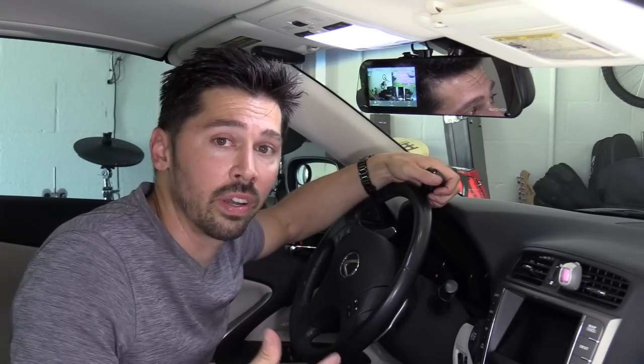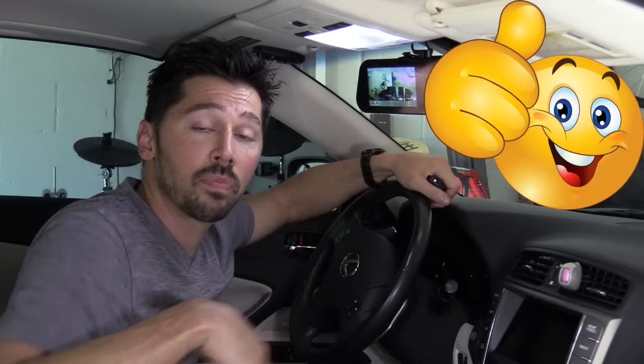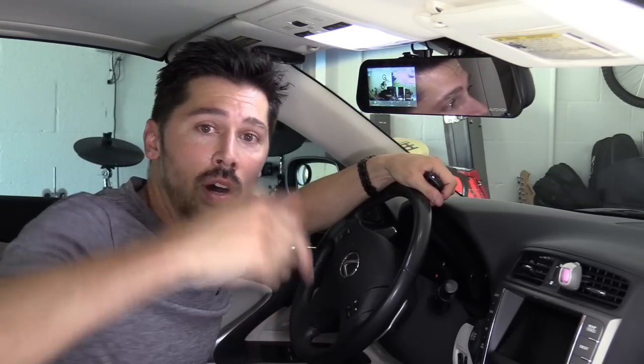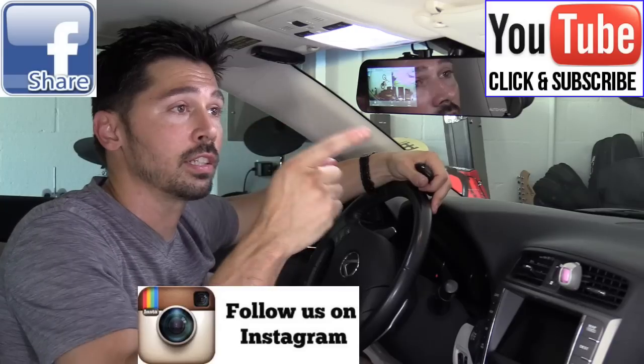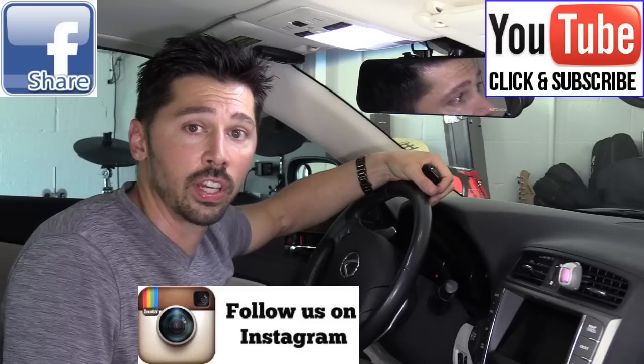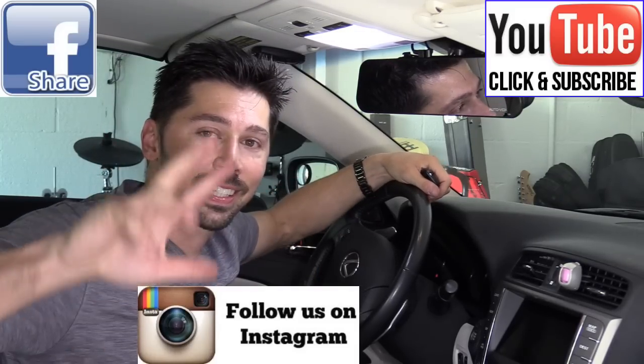Dual camera mode is working great. If this video was informative and helps you out, give me a big thumbs up. If you know anyone interested in getting a dash cam or backup camera, or you want to monitor your kids' driving, this is a great product — check out the links in the video description below. Share this video if you know anyone interested, and if you want to subscribe for more how-to videos click the subscribe button. Thanks guys for watching.